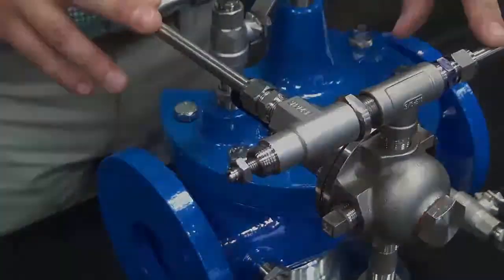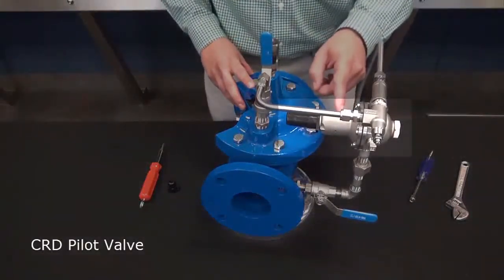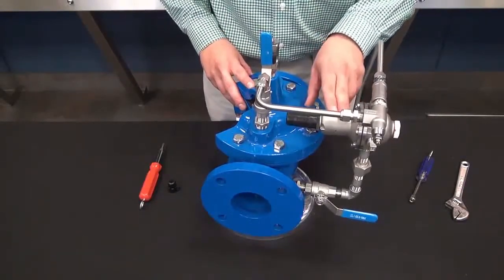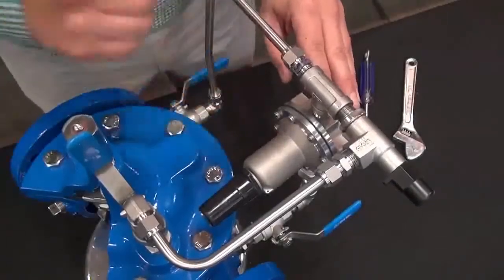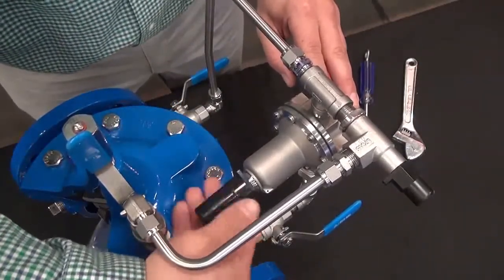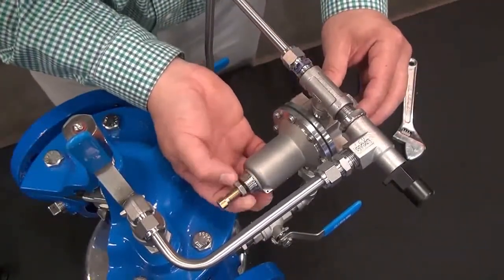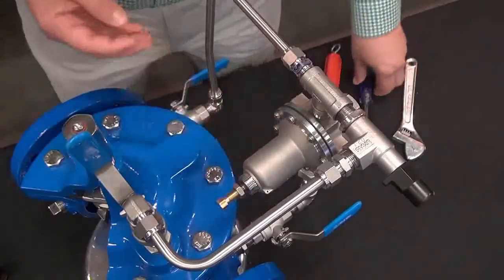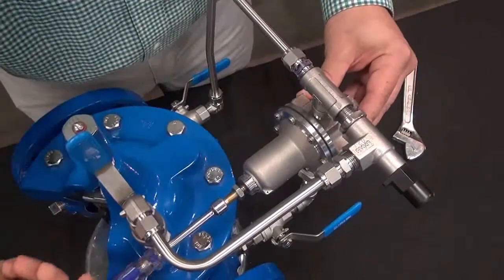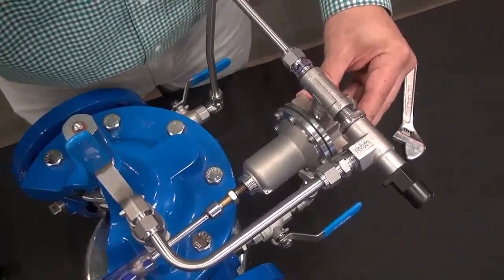Now as we have mentioned before in previous videos, our CRD — our pressure reducing pilot — is a normally open pilot because of the spring tension inside of the CRD on the cover of this body here. We want to get the CRD into the closed position. In order to get it into the closed position, we will need to loosen the jam nut here and back out on this adjustment screw. Backing out counter-clockwise will get us to the lowest setting of the CRD.